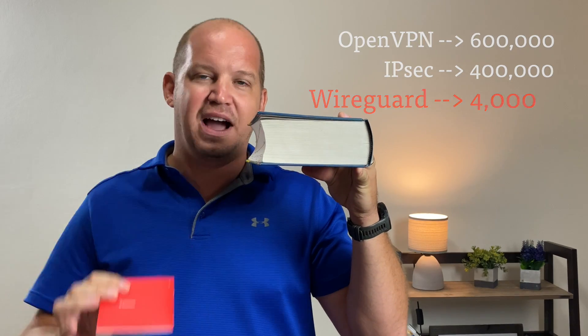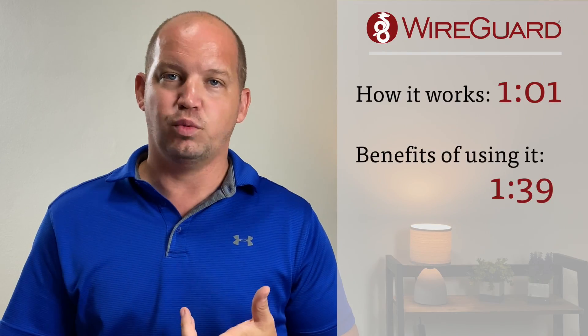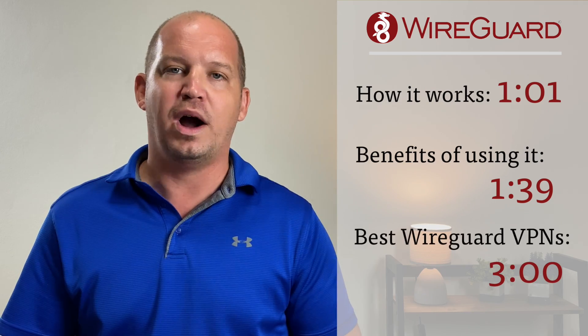WireGuard only has 4,000 lines. That's a 99% reduction in code, which not only makes it easier to manage but also to debug. In this case, simpler is better. And not only that, but it also offers what is considered to be a more secure encryption protocol. Over the next few minutes, I'm going to explain how WireGuard works, the benefits of using the WireGuard protocol, and the current VPNs that are using and implementing it.